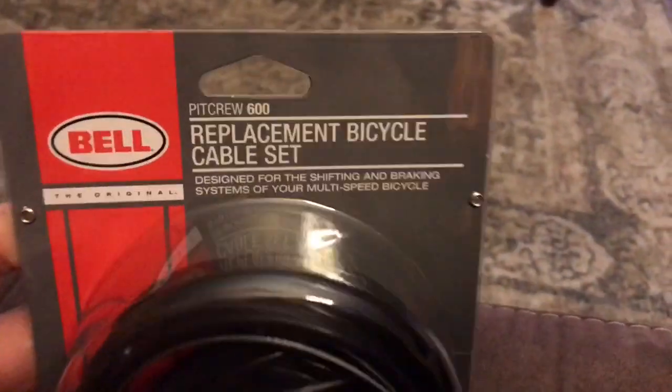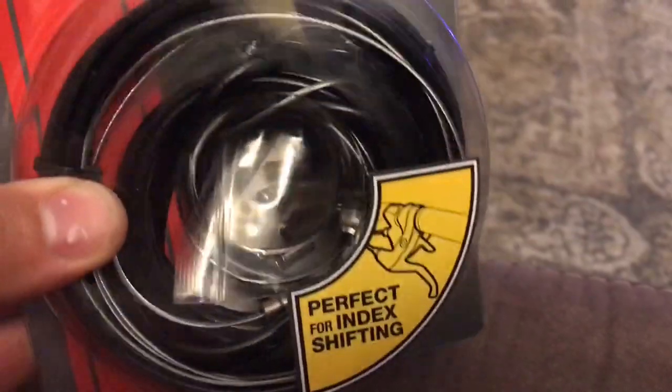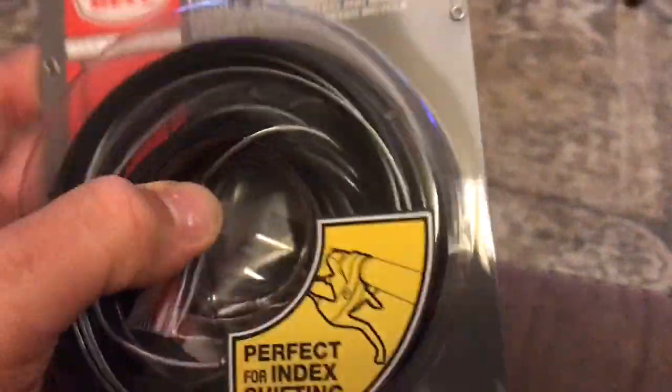I went to Walmart and got a cable. Hopefully this will work for the paramotor. I'm sure you think I'm crazy using a bell replacement cable for this — let me know in the comments down below what you think about using something like this to replace the throttle on your paramotor. We'll see you tomorrow for part three as we continue to rebuild this pain in the butt.